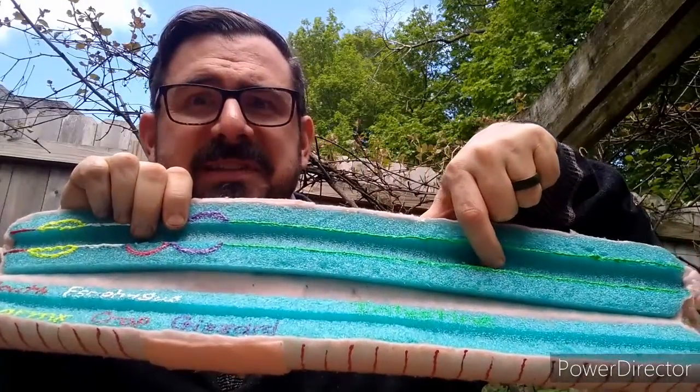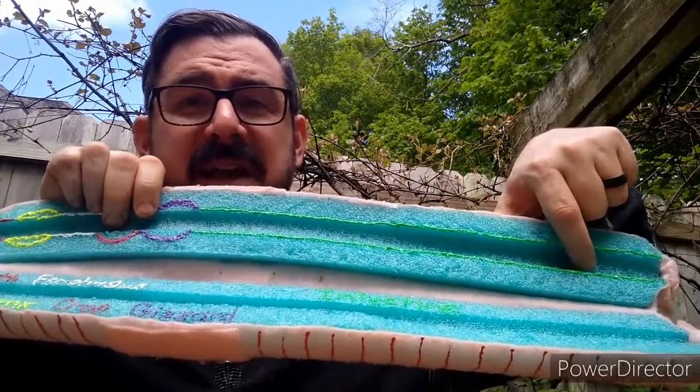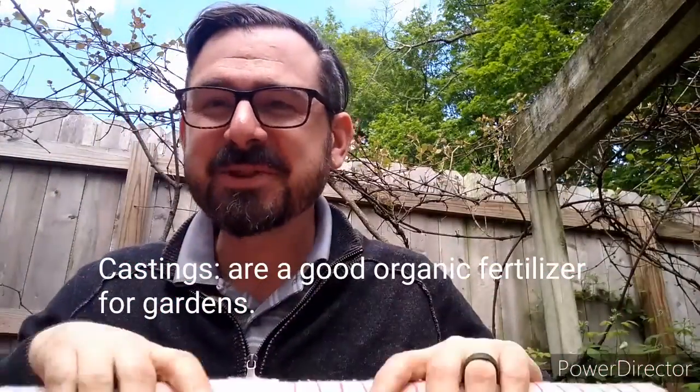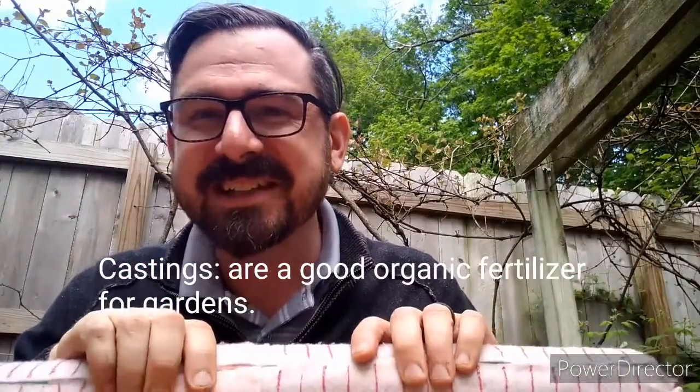Worms are mostly intestines — look how long that is! And out the other side comes castings. That's what you call worm poop: castings. Isn't that exciting? I want to get an even more up-close and personal look at some of our wormy friends, so let's head inside and take a closer look.